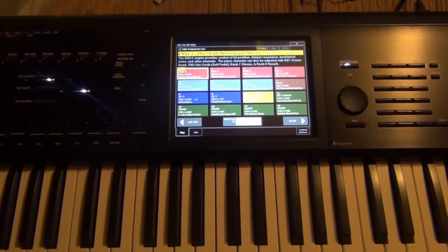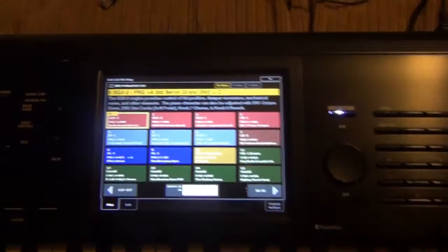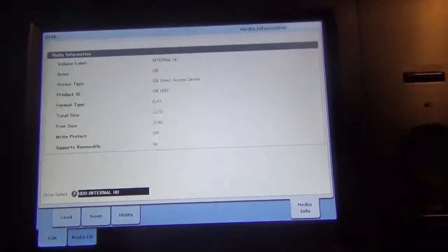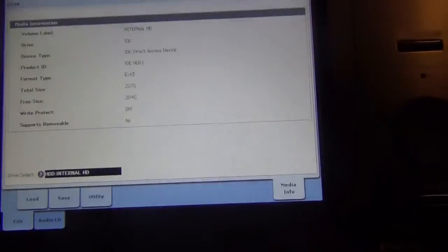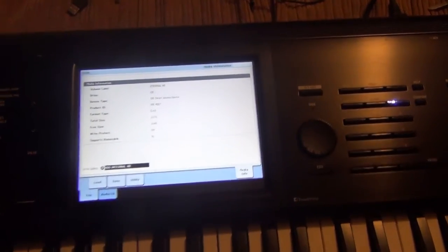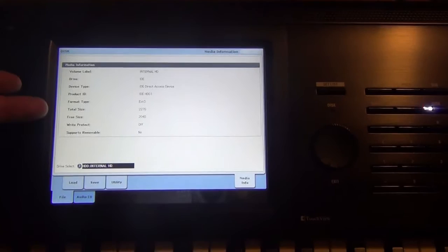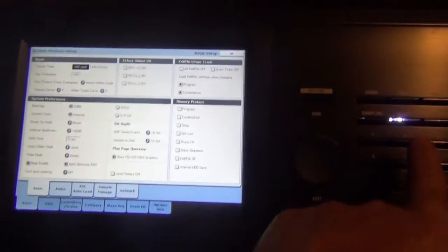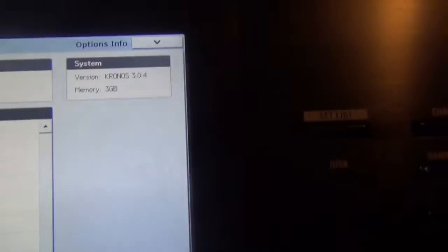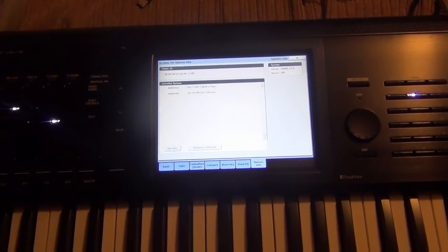The system just booted up without me having to authorize anything — kind of weird, but it worked. Going into the disk under media, it shows 227 gigabytes out of 250 gigabytes, so it's using the new hard drive as the primary. Going to global options and info, the expansions are already authorized and it's on version 3.0.4, so everything's good. I'm going to close up the unit and might install the secondary drive as well.